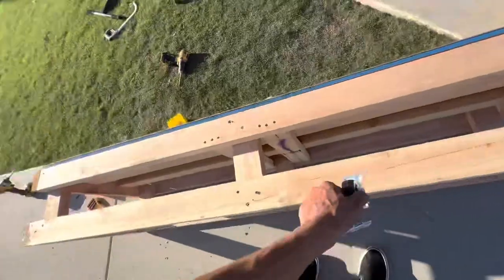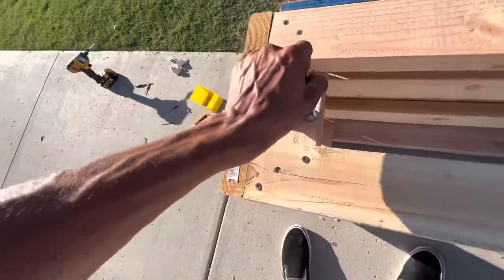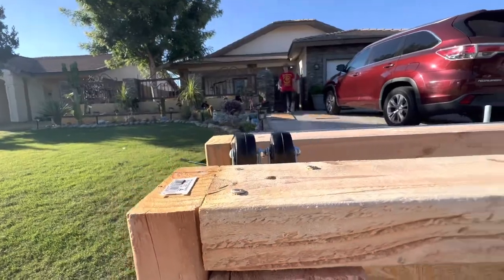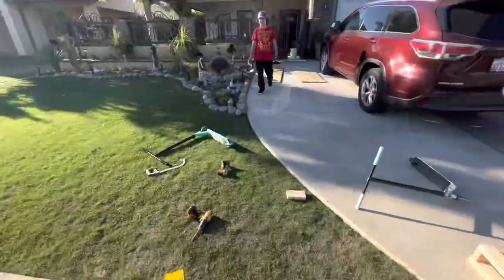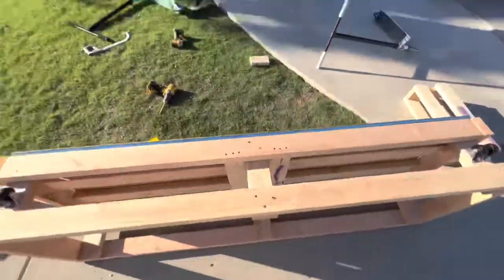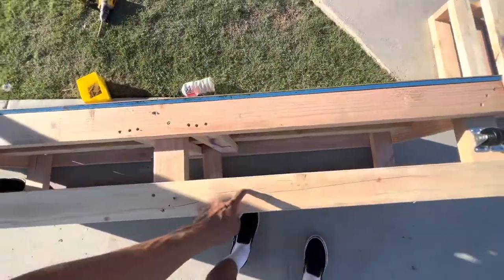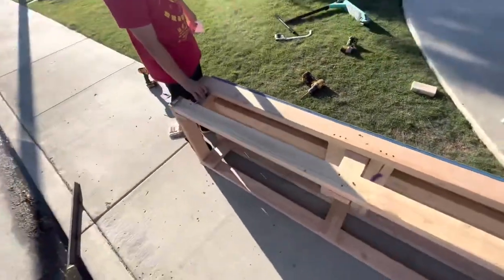Alright, so the ramp is done. But for finishing touches, we decided to add these wheels for easier mobility. We're going to throw two on this side and two on the other side. Look how perfect that fitment is — that is fire. And we're going to paint it. It's going to be freaking sick. We're going to do orange, green, red, and purple on the other side. It's going to be fire.